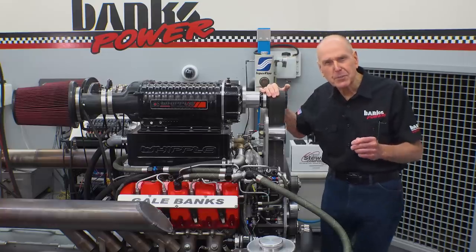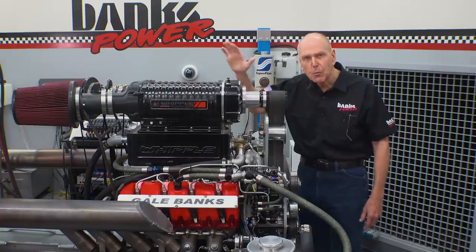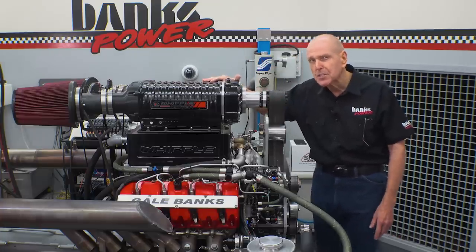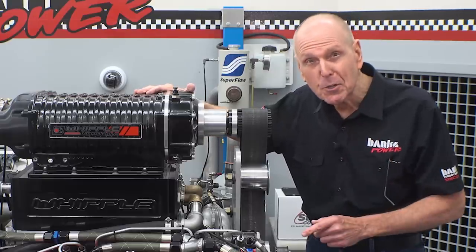In this episode of Building a Monster Truck Engine, I'm going to show you how adding just one component to this supercharged 7-liter Duramax will decrease the boost and increase the horsepower.